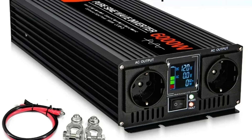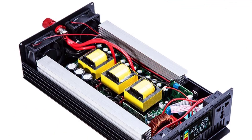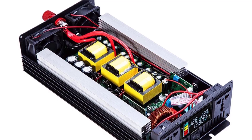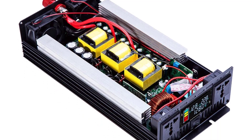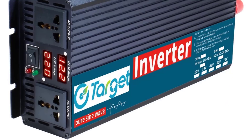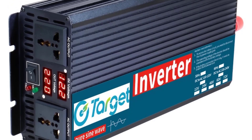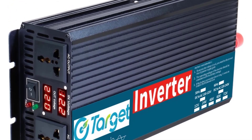Power output: available in 1000W or 2000W versions. Input voltage: 12V DC. Output voltage: 220V to 230V AC, adjustable for different regions. Waveform: pure sine wave, comparable to grid power. Outlets: universal EU sockets, Schuko style.